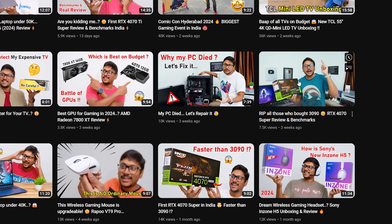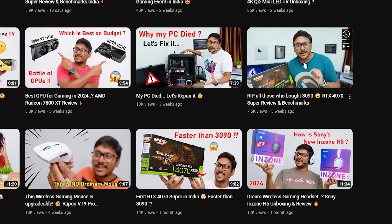What is up guys, Vimal here and this is Sheetan, welcome back to our channel. Today we have a new objective for the video — we will be giving my sister's gaming PC a super upgrade.